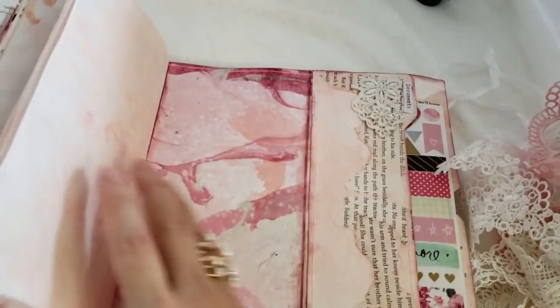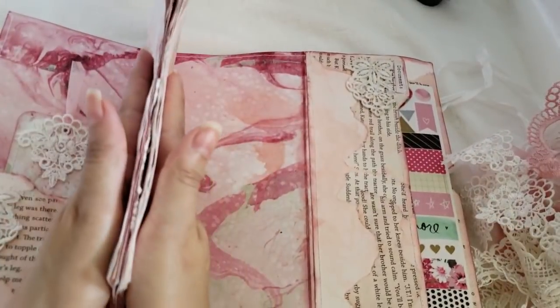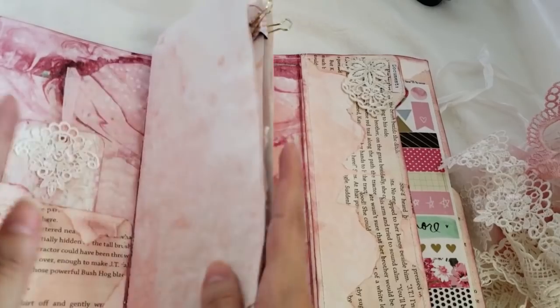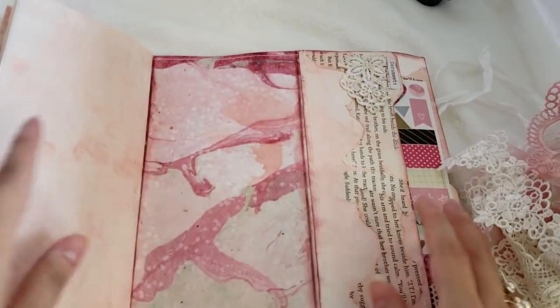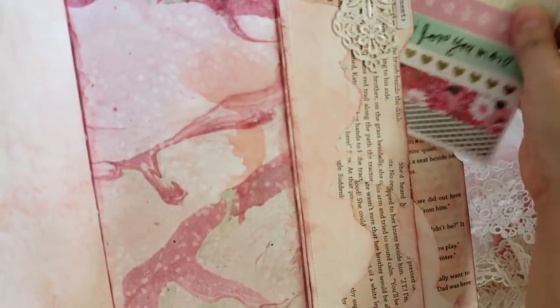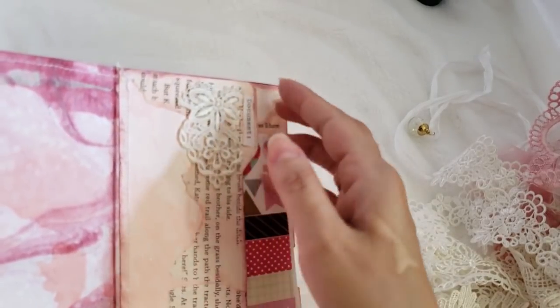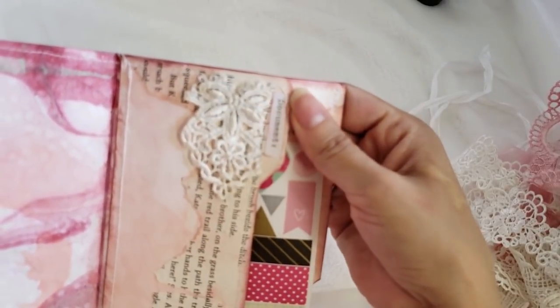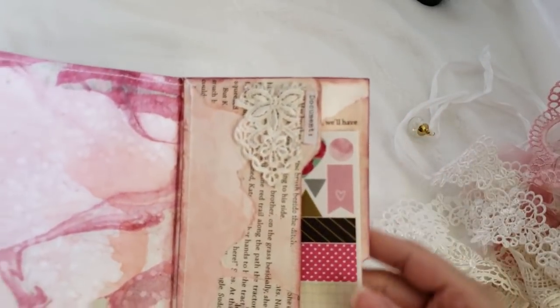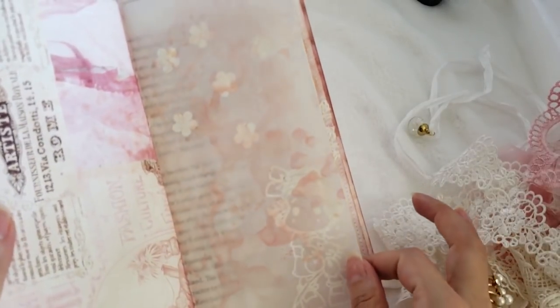Here is the other side of the folder — it's one whole piece. These pages are connected to the folder. On this side you can put anything. Here is another pocket with some planner stickers. Here is more of that butterfly trim, and I used my typewriter to put some text there.